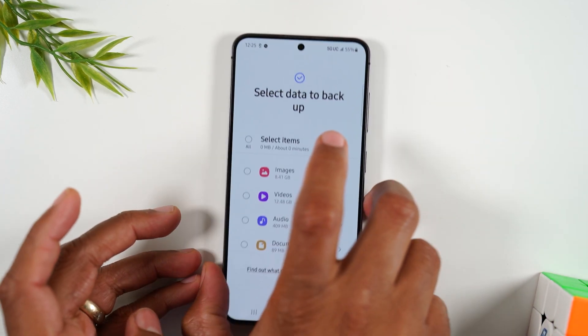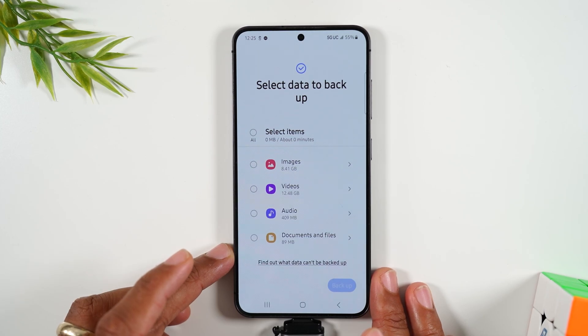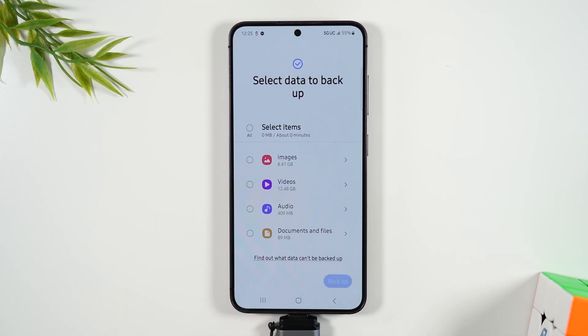So yes, this is the process of how you transfer your data on the S24 even though it doesn't have a micro SD slot. This little device is under $10 on Amazon and I'll have a link below in the description where you can get one — it's super worth it.